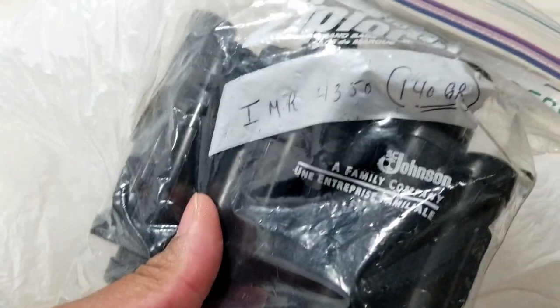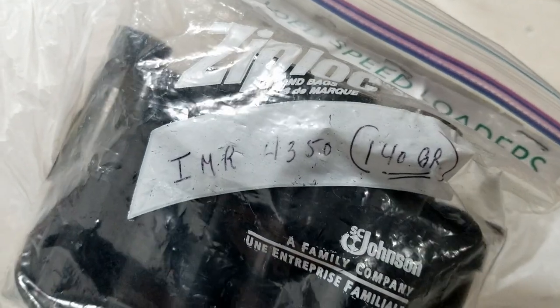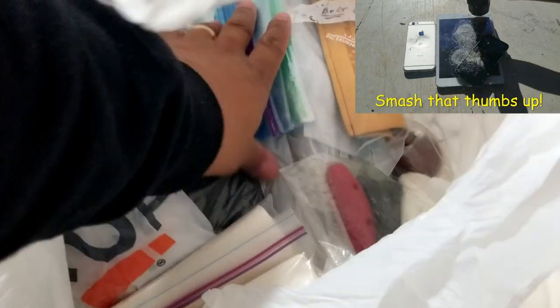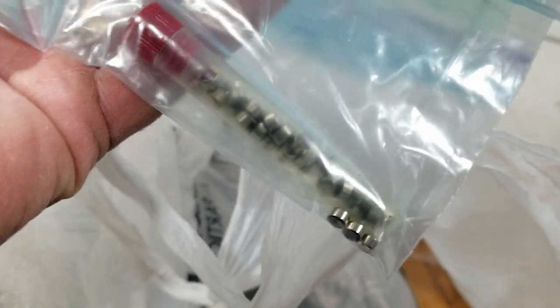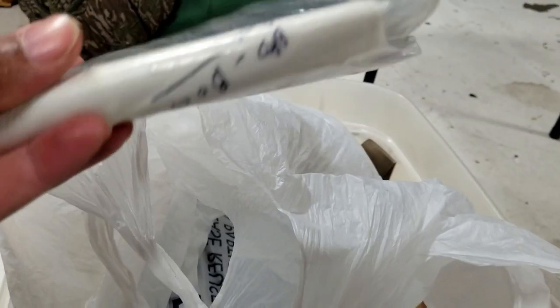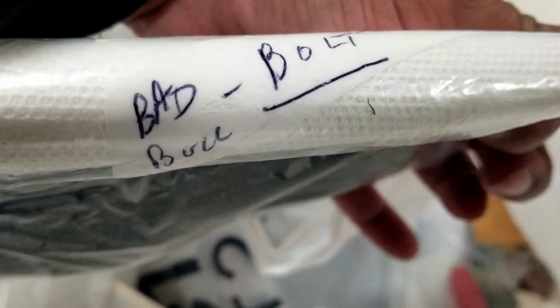There's a difference — you can feel it in the weight. These are empty and these are a little bit heavier. IMR 450, 140 grain. What is this? A Bad Bull cushion. And these are your primers. So it looks like this is the bag for the muzzle loaders.